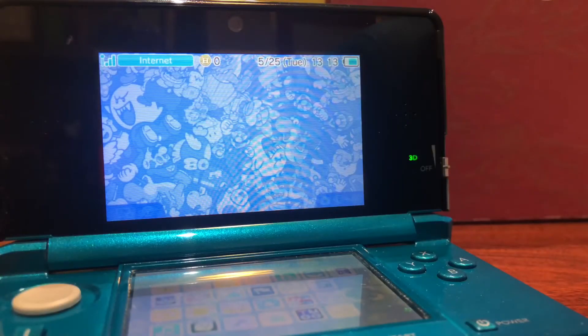Hey, what's up guys, DamiGamerPro here. Welcome back to another video. Today I'm going to be showing you all how to get custom themes on your Nintendo 3DS or 2DS. For this video you are going to need a computer and a modded 3DS. If you do not have a modded 3DS, I'm going to leave a link in the description below for how to mod your 3DS properly and get all the tools you need.